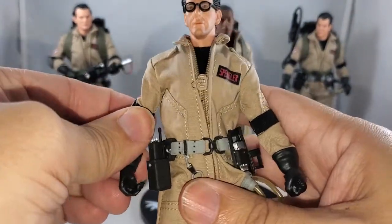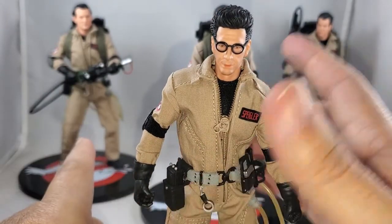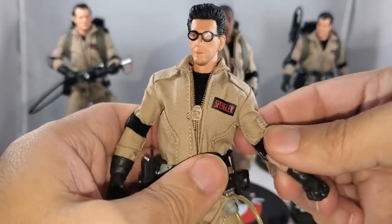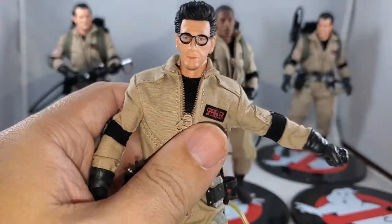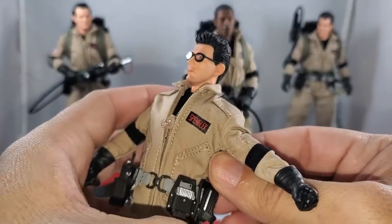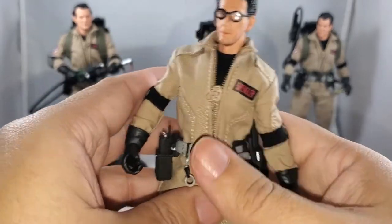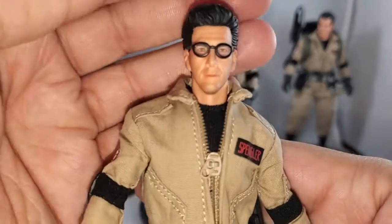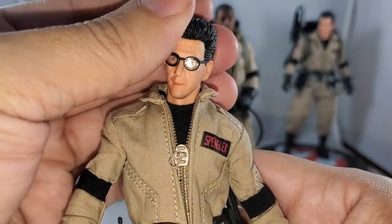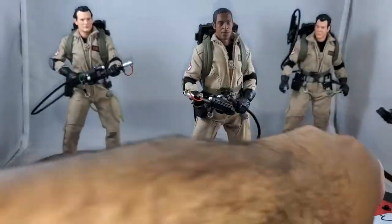Now the uniqueness of each character comes into play. Peter and Winston both have the same belt — identical, nothing extra. Egon has an extra holster on the side for the PKE meter, which gets pushed in there. Egon's face sculpt is beautifully done — I think all of them are done very, very well. So Egon's done; we can put him on his base. We'll leave Peter for last since he has the batteries in the proton pack.